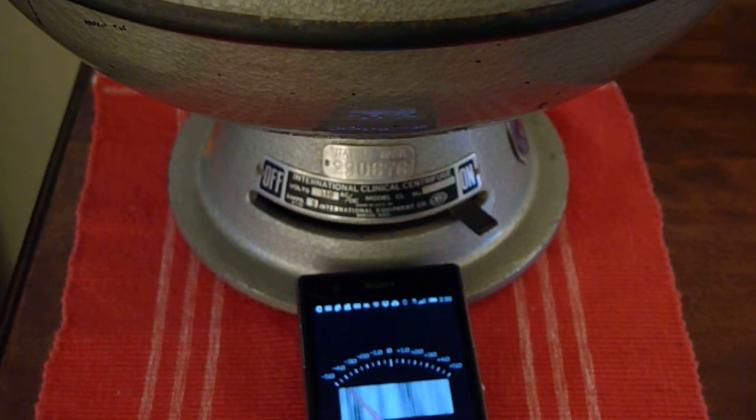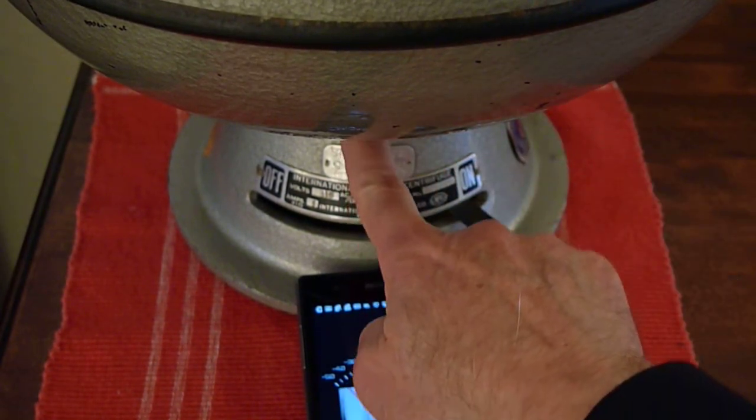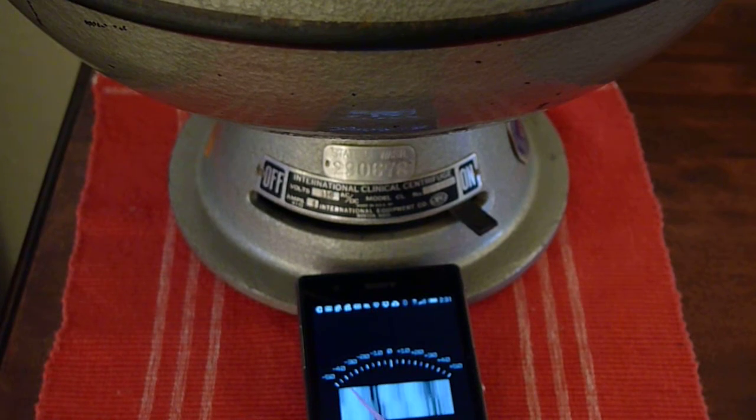If you find a manual on the IEC, it'll say that you should check the brushes on the motor. The brushes are in the front. I wouldn't check the brushes unless you had new brushes ready to go, because chances are if you actually need new brushes, you're not going to get the old ones to go back. So I'm just going to let mine run and hope for the best.